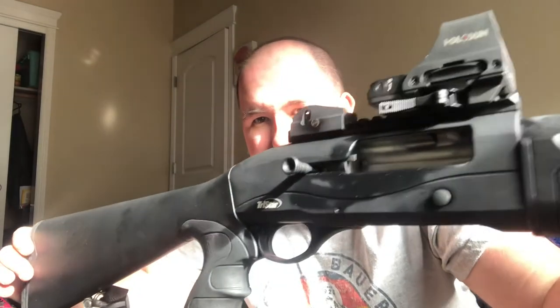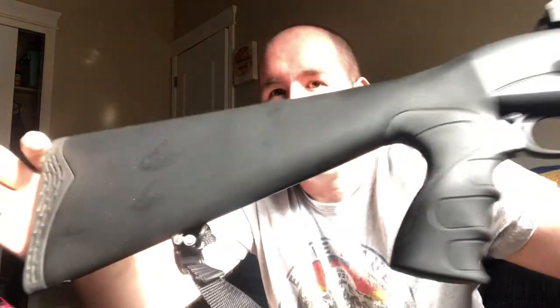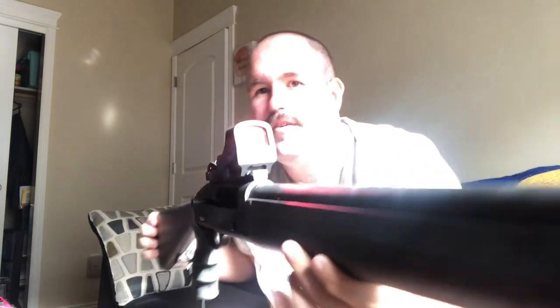Hello everybody, this is Adam from Wheel Guns for Wheelmen. Today we're going to be discussing the TriStar ATAC — a semi-automatic 12 gauge shotgun made in Turkey. I've thrown a Holosun red dot on it. It comes with a single muzzle brake slash choke tube. It's a ported choke tube — I don't know if it fully counts as a muzzle brake, but it has porting, so it's a muzzle device.